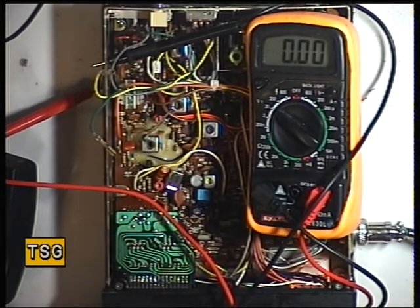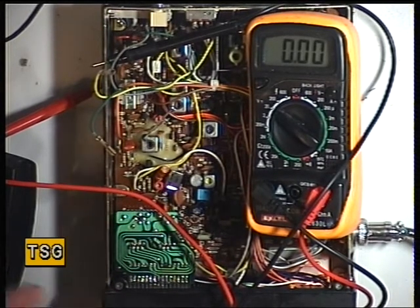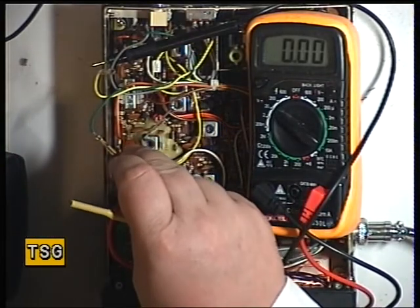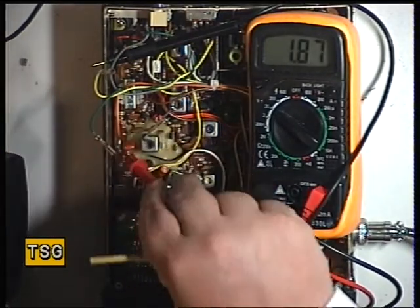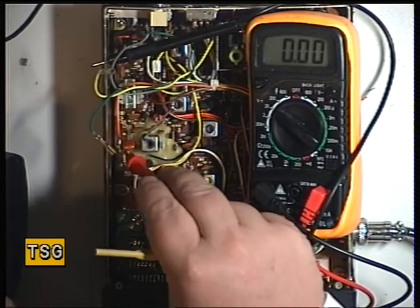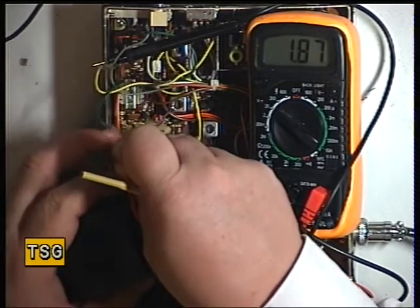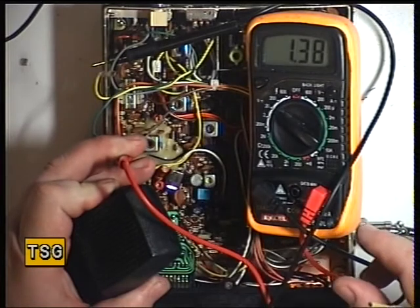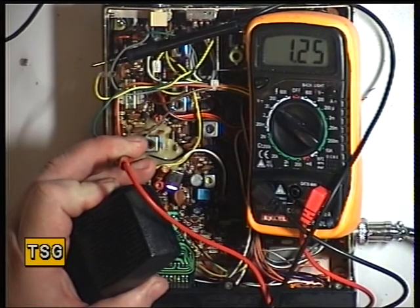We need the test point, which is the far side of Resistor 4 — the far side to where I am sitting. There's Resistor 4, and the far side is just there. So I'll set the radio into transmit on channel 40, and it should be 4 volts.